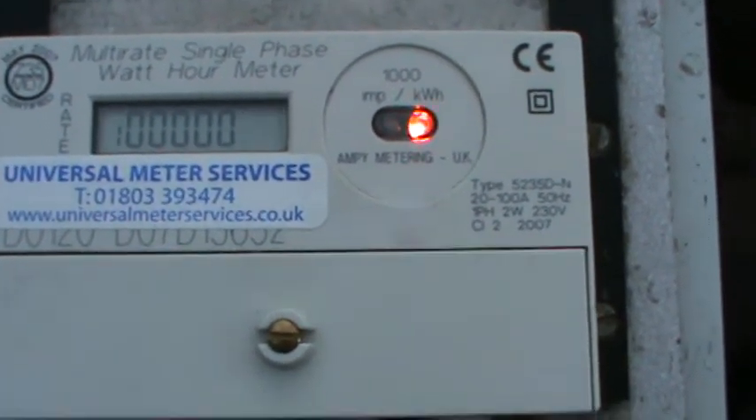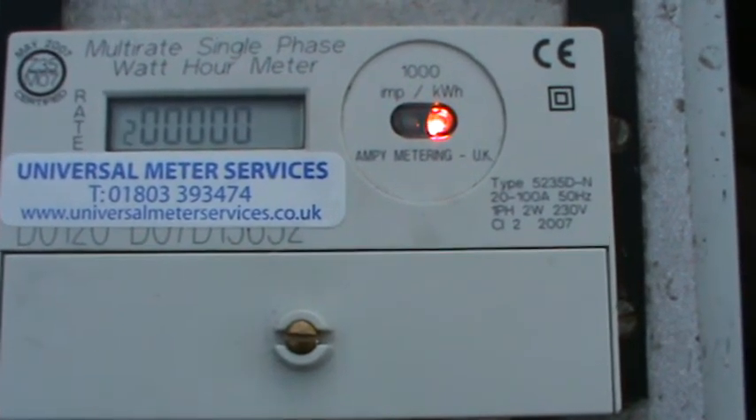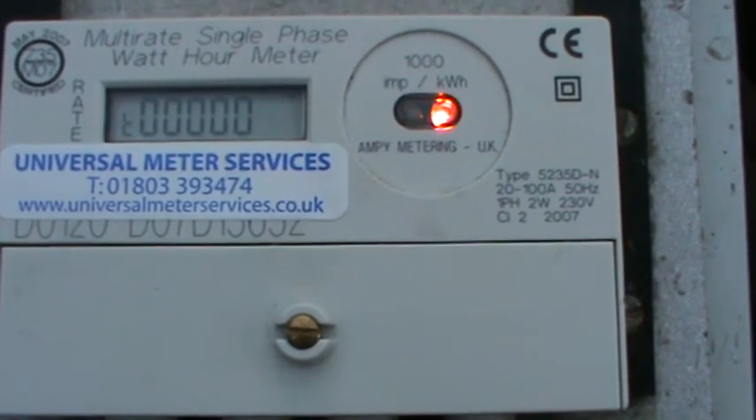This is a 5235DN. This is a multi-rate meter but can be used as a single rate meter. All you have to do is know what the functions of the meter are actually doing.